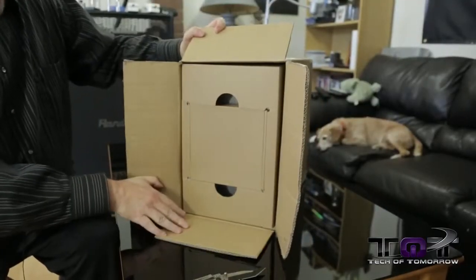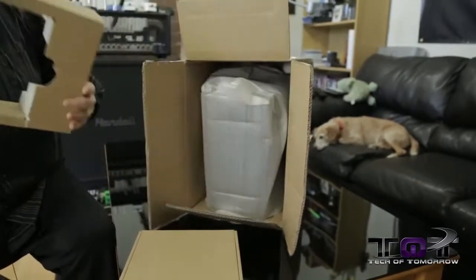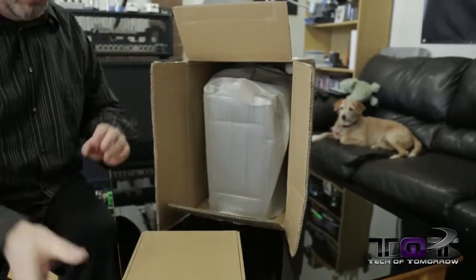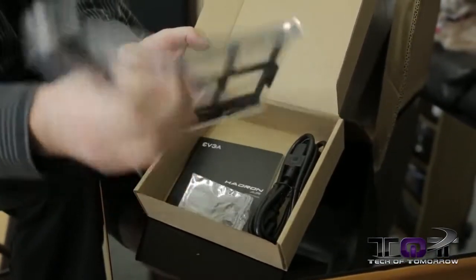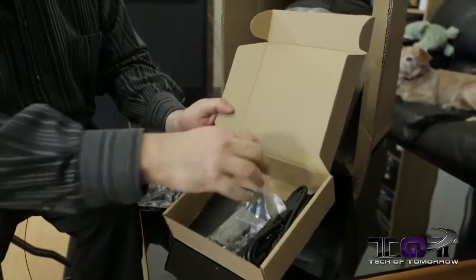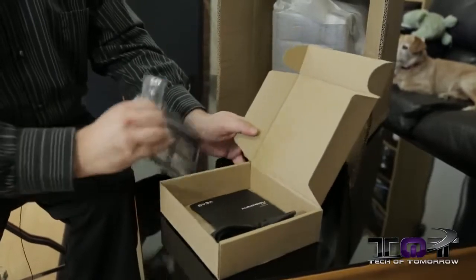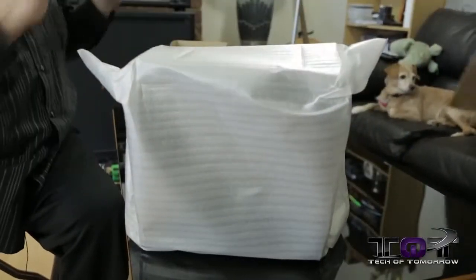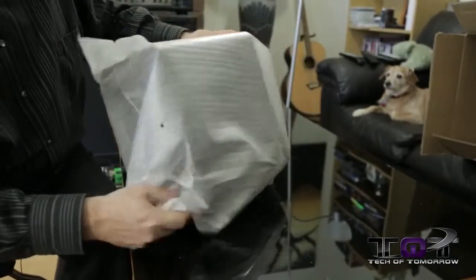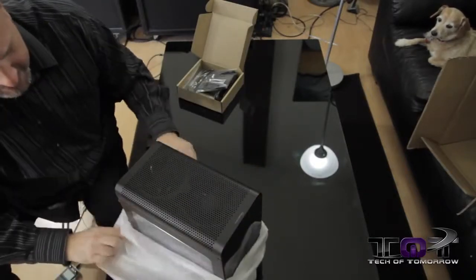Inside we've got boxes within boxes, so let's go ahead and start taking stuff out of the top. Right here we have the accessories — in here we have zip ties, a power cable for the power supply, extra things for the fan, just more parts for adding on stuff. We also have the Hadron users guide. Let's set that off to the side and take a look at the unit.